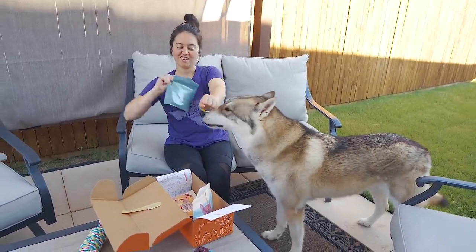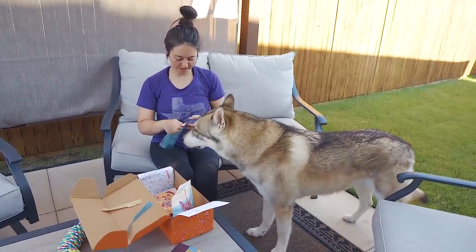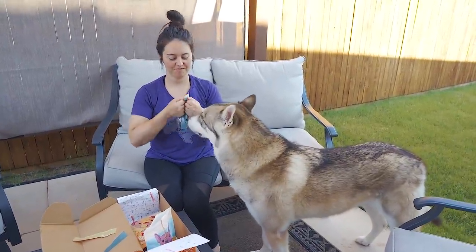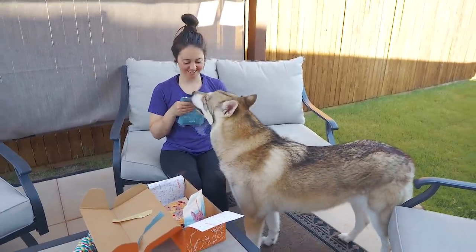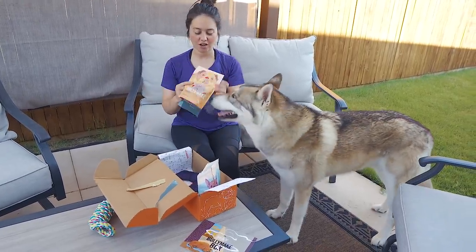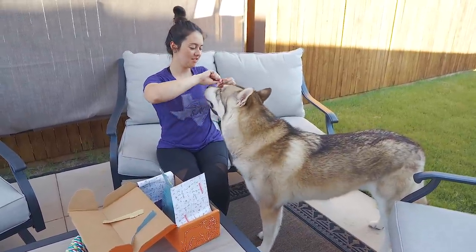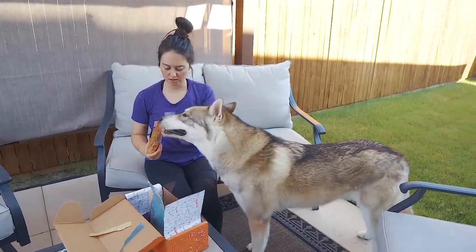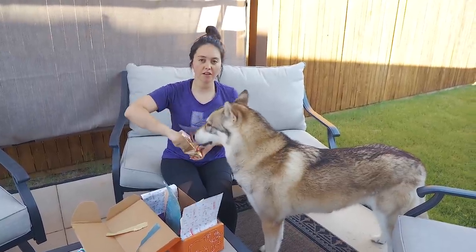Okay, Merlin. Wow, dude. I can't open them because your nose is in the way. I'm gonna use scissors. Let's try this one until the scissors come — a muffin. You want a muffin? This one has peanut butter. He usually likes the peanut butter treats. Oh, they even look like muffins.